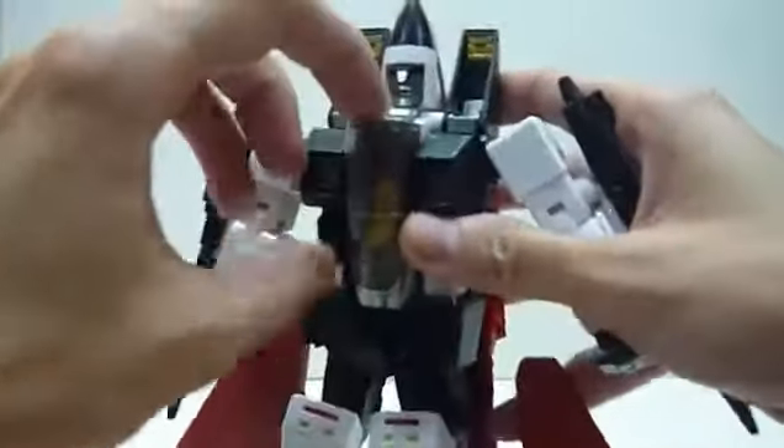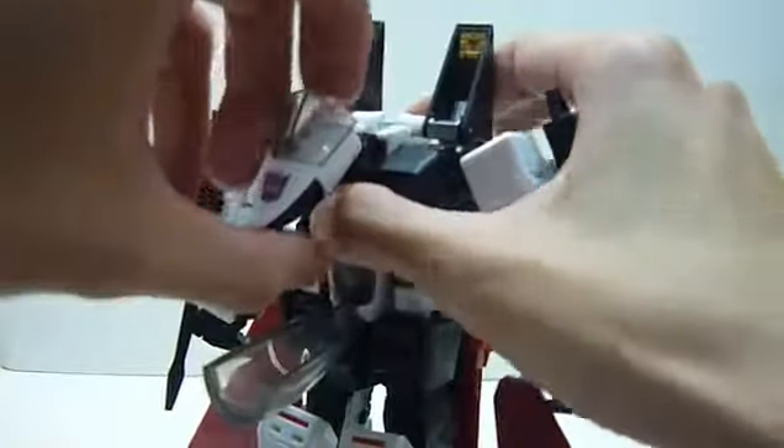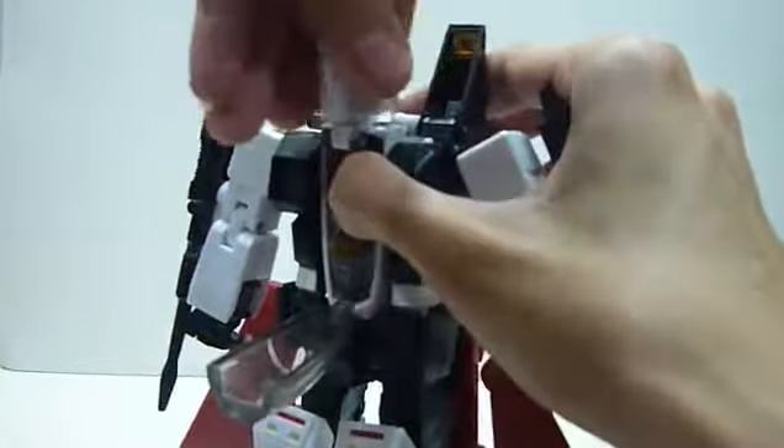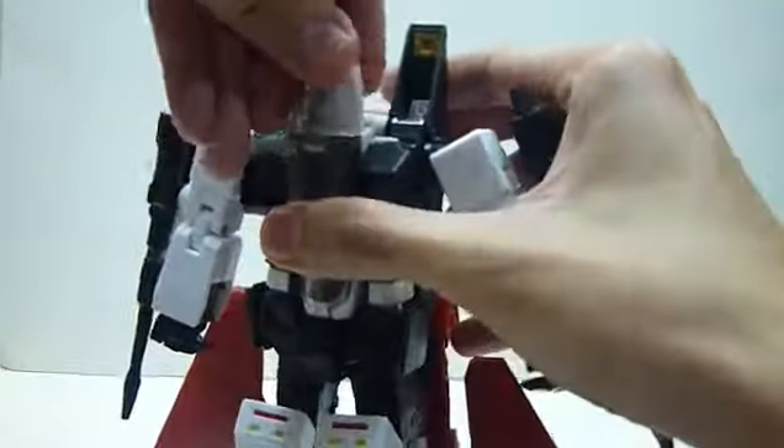In terms of transformation, the first thing you're going to do is open the cockpit over here. Rotate this, shift this down, shift this up, rotate 180 degrees, and close the cockpit. You're done with that part.